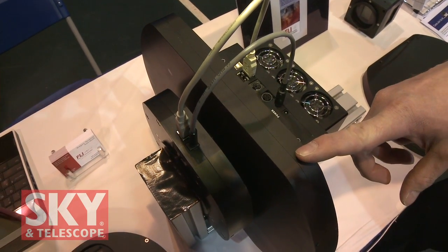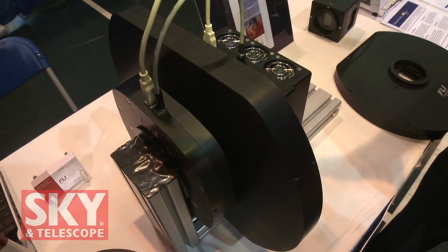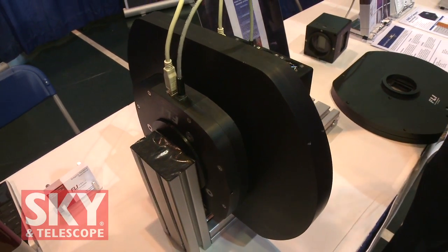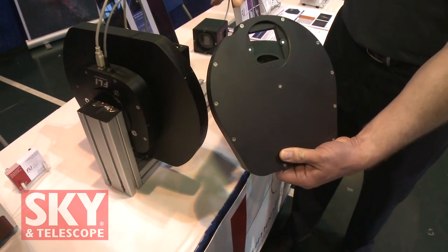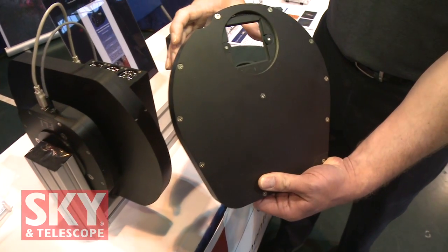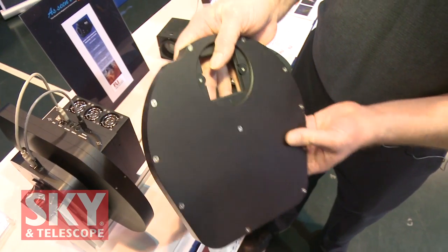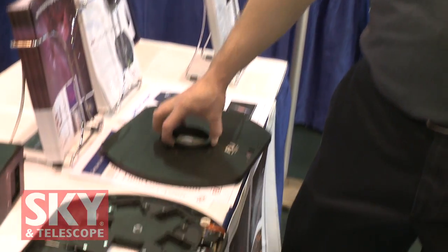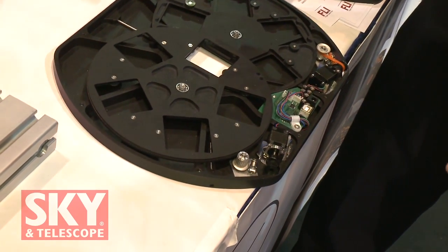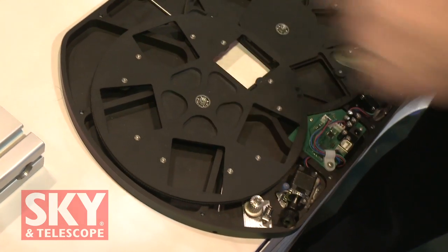The Centerline filter wheel addresses a problem where when you increase the number of filters, you end up with a very, very large filter wheel and all of the weight is off-center. With a traditional filter wheel, the camera mounts on one side and the focuser or telescope assembly on the other. As it becomes larger and larger, you end up with a lot of offset weight.